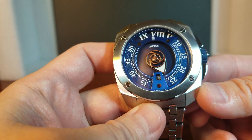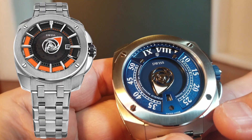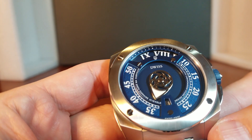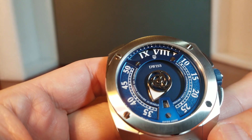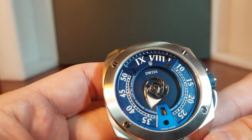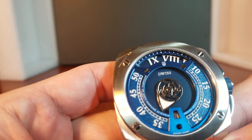Getting back to the dial — the first question is an obvious one: how do we read the time? While DWIS has an RS1 model that uses a color disc to tell the time, this RC1 is a little more traditional and still very unique. This is actually my preference. All we really need to know is our Roman numerals, right there at the top above the DWIS logo. Whatever Roman numeral is there is the hour.